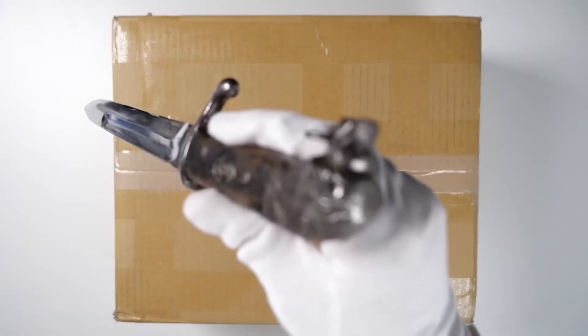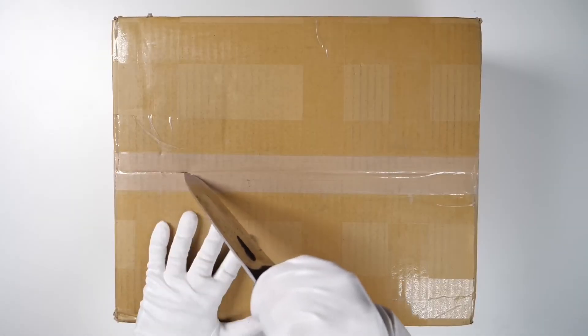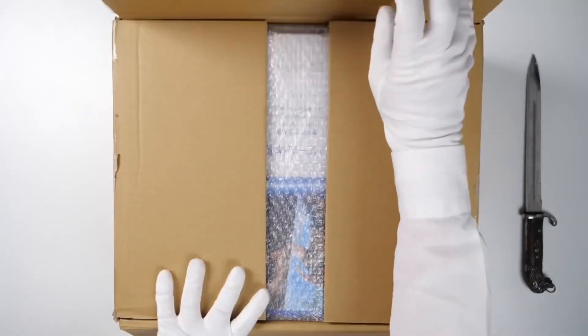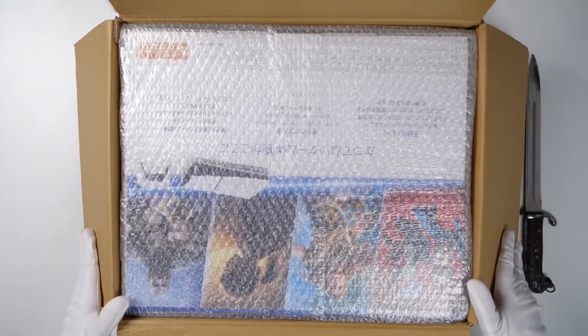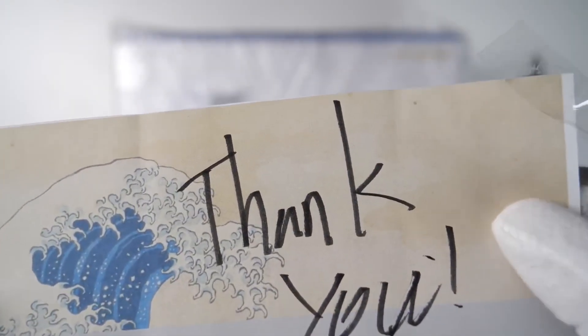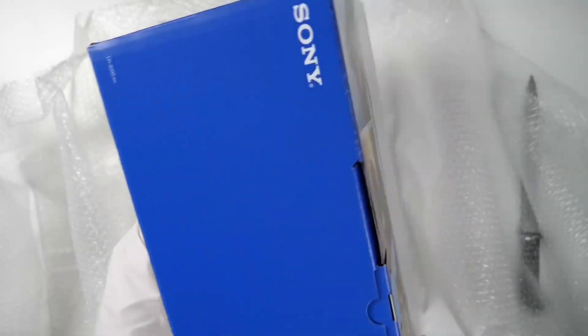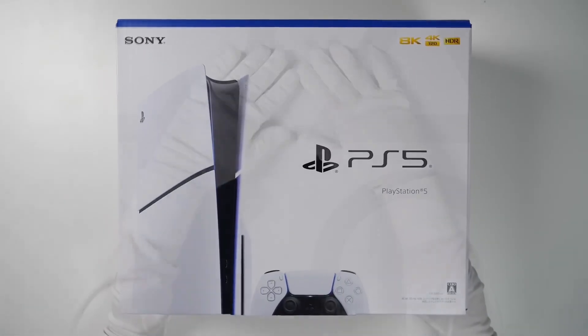Hey guys, another new PS5 Slim is here. Inside of this package, we have our new PS5 Slim — Disc Edition.